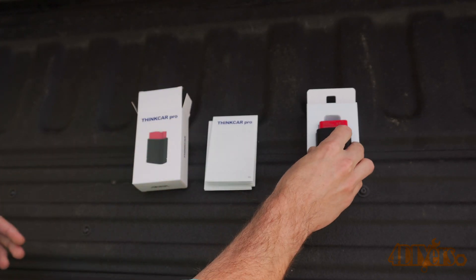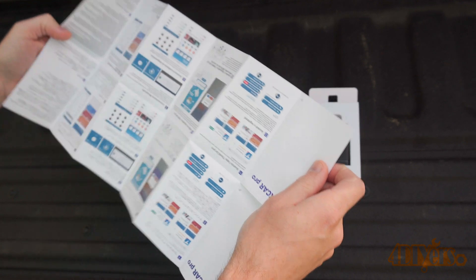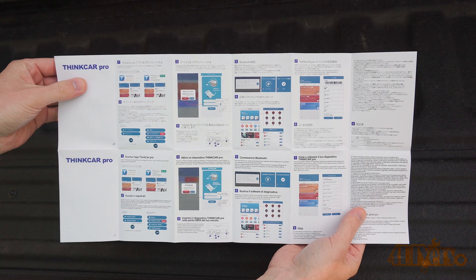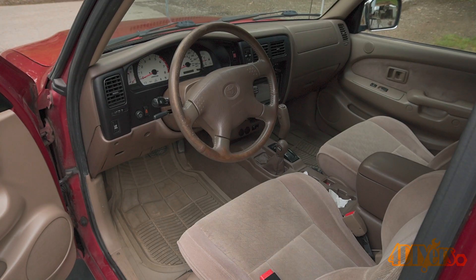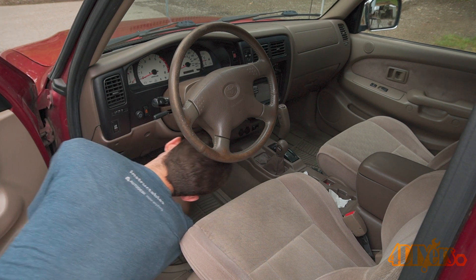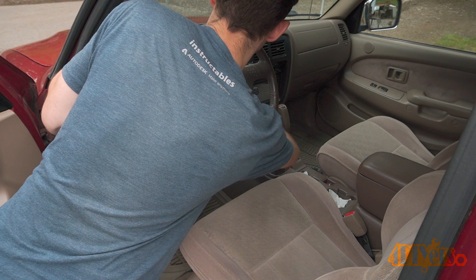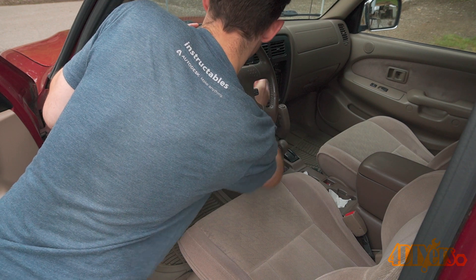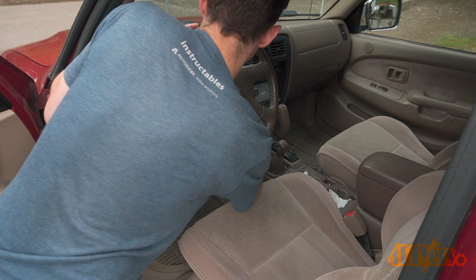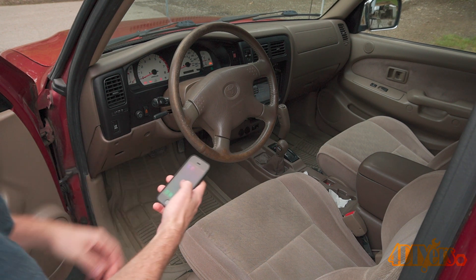While the ThinkCar 2 is intended for those working at home, the ThinkCar Pro version is made for professionals working in the field. This one has an audible beep to signal when certain functions are done and has three illuminated logos on the front to show its current operation. First, locating the diagnostic port — this will be within 3 feet or 91 centimeters of the steering wheel. For this example, I'll be using a 2001 Toyota Tacoma. This is an OBD2 code reader used on vehicles 1996 or newer. The three lights include green for power on, blue for Bluetooth connected, and red for a connection issue.